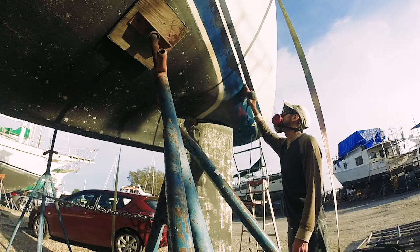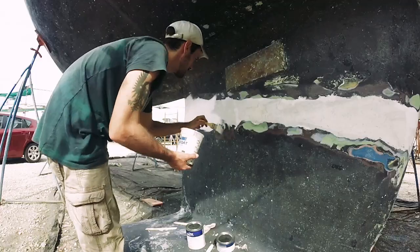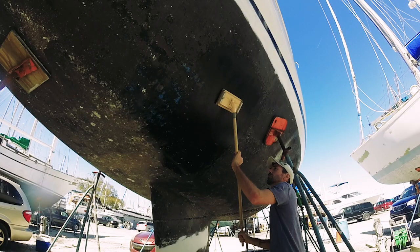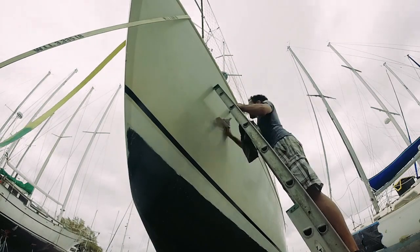In this video, I sand the waterline in preparation to apply barrier coat. Then I apply barrier coat to the keel and the waterline. I wet sand the old antifoul on our hull and I wax the entire freeboard.